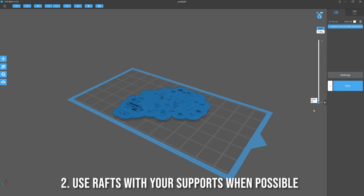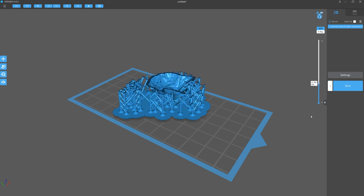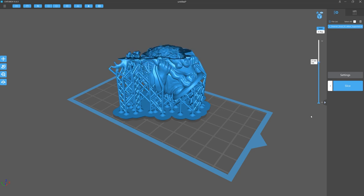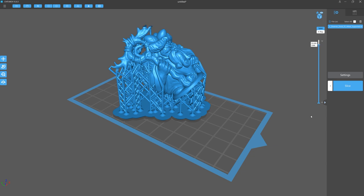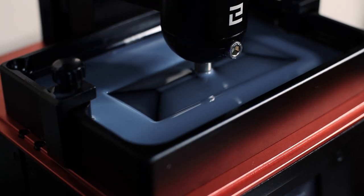Number two: use rafts when printing where possible. This type of support structure has a few benefits — it typically helps with plate adhesion, resulting in fewer failures, which is good for your FEP. A raft also gives every support additional strength, making them less likely to break under peel forces. This is especially important with models that have a lot of supports, since failed supports can leave debris in the vat which, if unseen when the build plate homes again, can potentially pierce your FEP film.